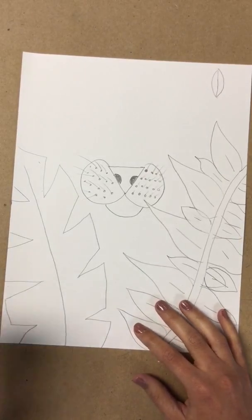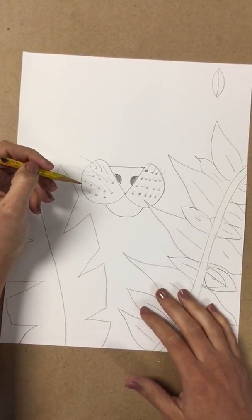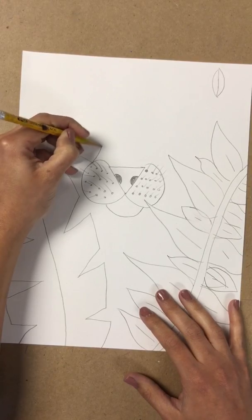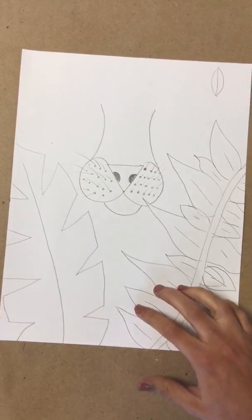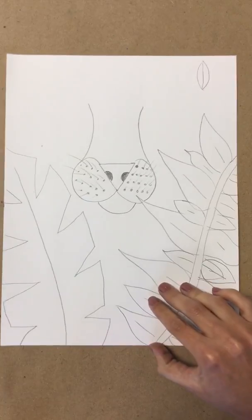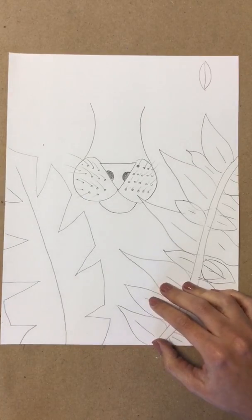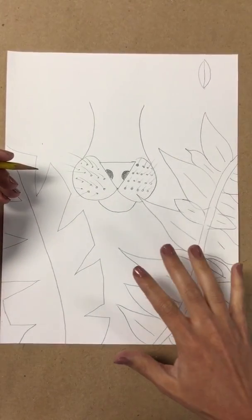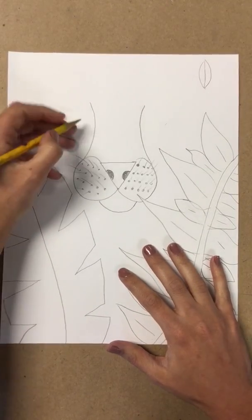From the cheeks, I'm going to draw a line that curves up — this is going to be his nose. I just do two lines going straight and curve them up. It's not going to be exactly the same as yours — everyone's is going to look special in their own way.